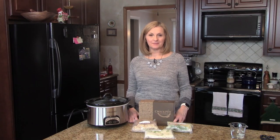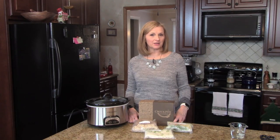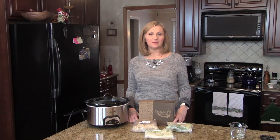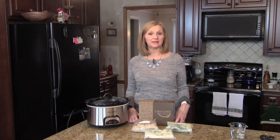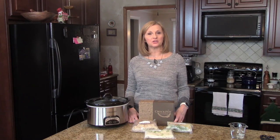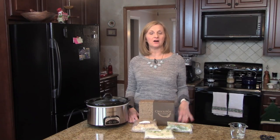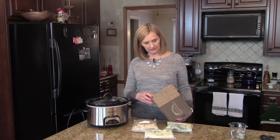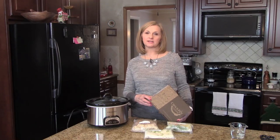Hi, welcome to Lynn's Recipes. Today I'm going to share with you another crock pot cuisine. I shared one of these with you last week and the information about these will be in the show more box below along with a coupon code and a link so that you can click on that and find all 10 meals that are offered. Today we're going to do the Creole style andouille sausage and chicken.